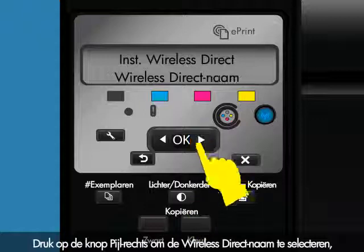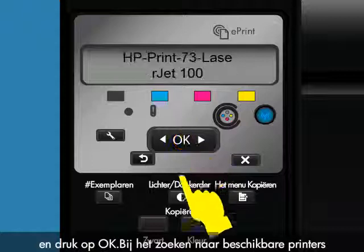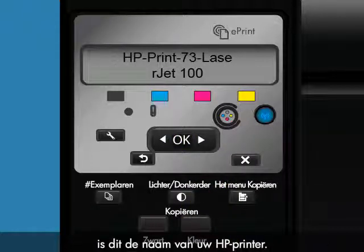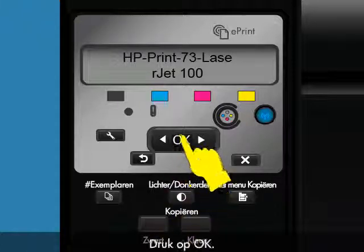Press the right arrow button to select Wireless Direct Name and then press OK. When searching for available printers from your Apple mobile device, this is the name for your HP printer. To change this name, you will need to connect your product to a wireless network to use the HP Embedded Web Server, or EWS. Press OK.